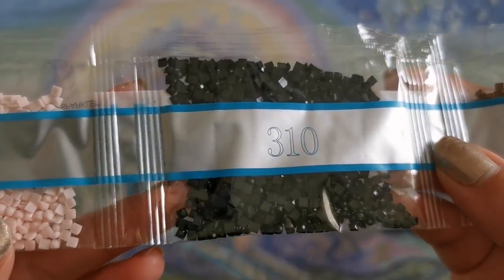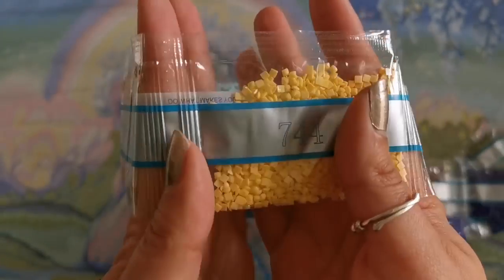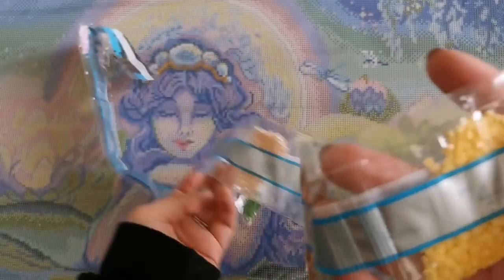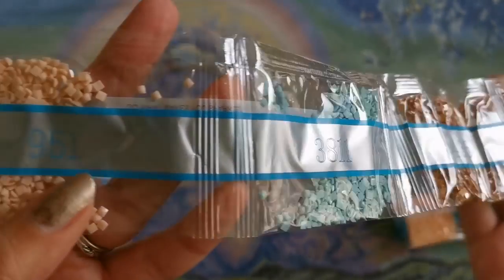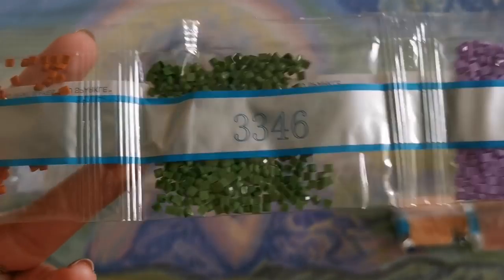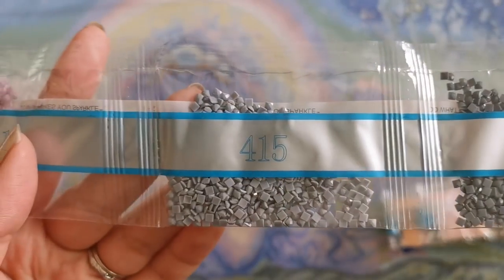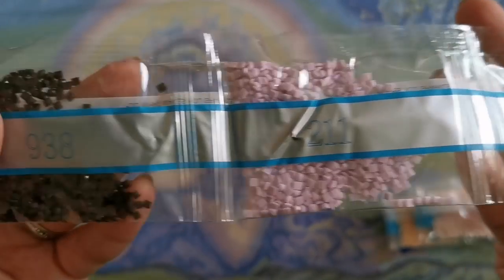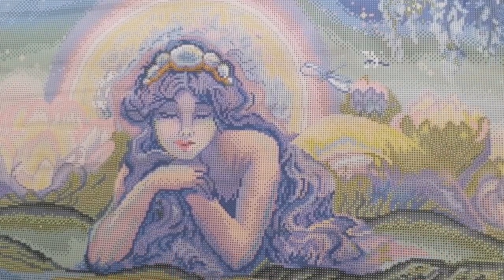We've got a few free tens. 819, 744, 436, 3811, 951, 210, 3346, 301, 318, 415, 211, 938. All right, wow. I feel like that took a lot longer than normal.